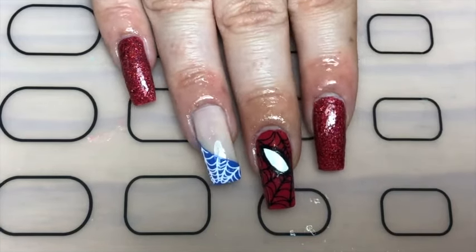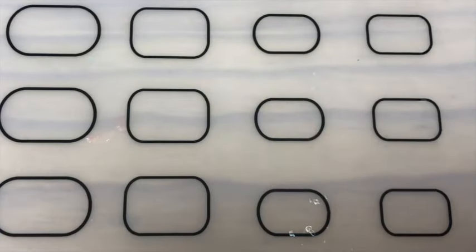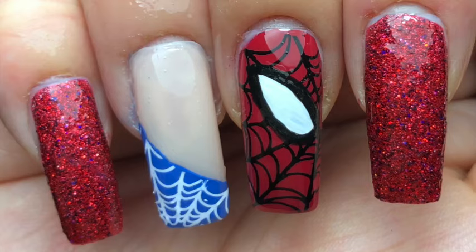And there you go — my Spider-Man: Far From Home nails! If you like these, give this video a thumbs up, leave a comment below, and subscribe. Thanks so much for watching, bye!